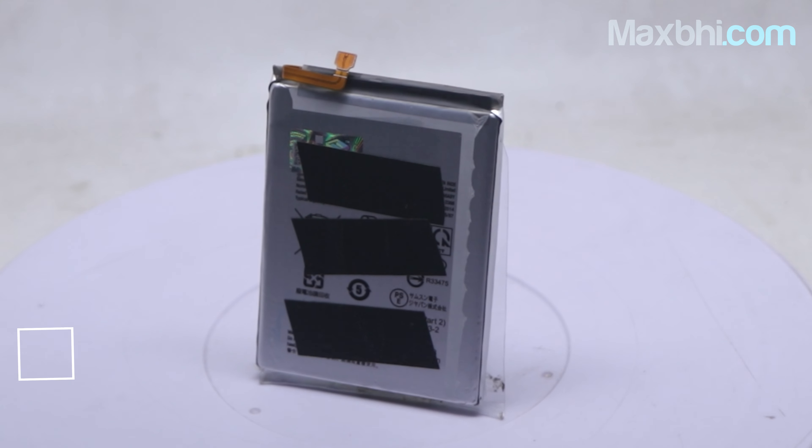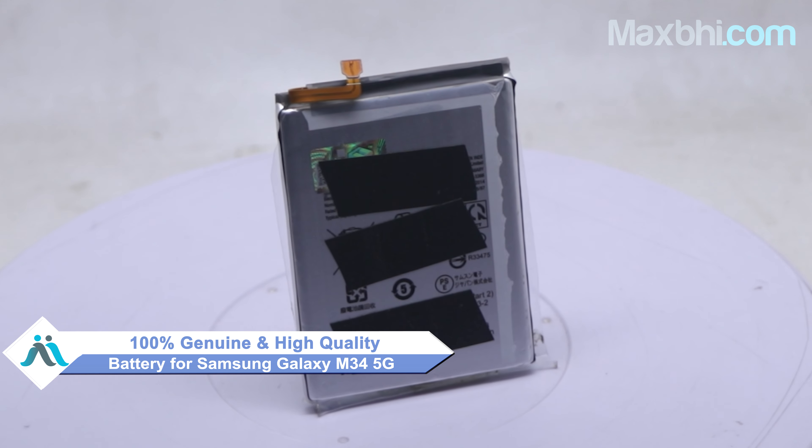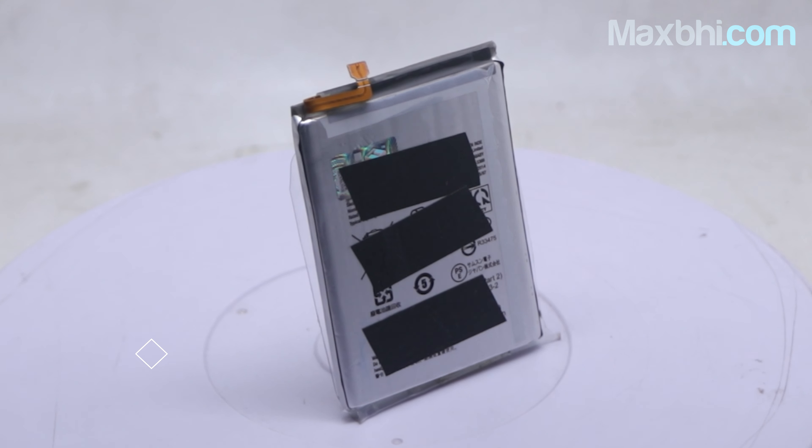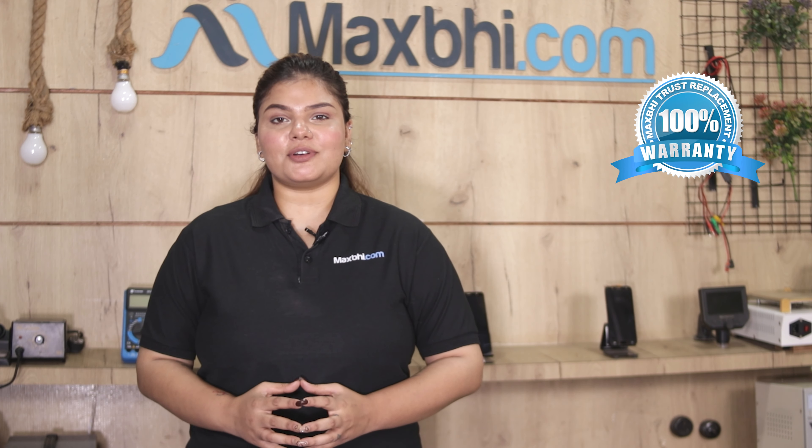This battery is a 100% genuine quality product which works similar to your original product, with a perfect fit for Samsung Galaxy M34 5G. This battery is inspected and quality assured before it is sent to you. With the Samsung Galaxy M34 5G battery, MaxBee offers a Trust replacement warranty.